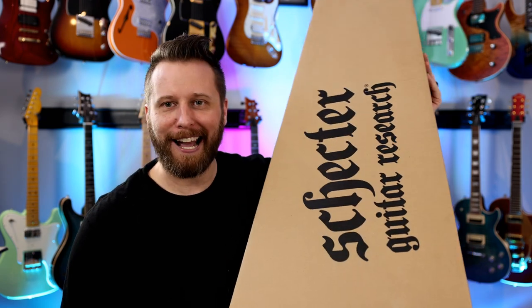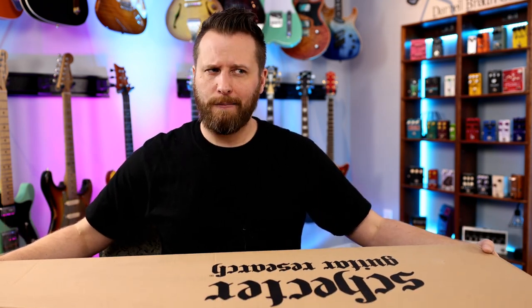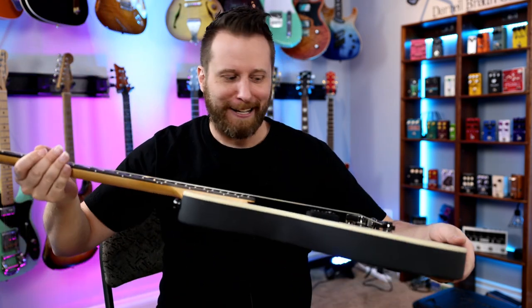Nobody has laid eyes on it, so we're going to be the first ones. This is not a paid video, just so you guys know. Let's open it up and gaze upon what I can only assume is something magnificent. Eyes on for the first time — this thing is amazing. It's the brand new Daryl Braun face guitar. Absolutely stunning. Just kidding, you guys — this is not the guitar. Schecter sent me this as sort of an inside joke a few months ago. You can't accuse them of not having a great sense of humor.